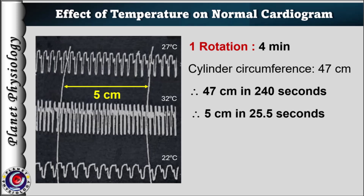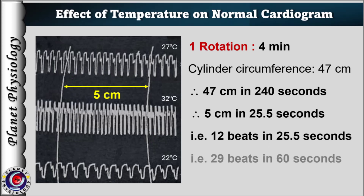Now you get the value — approximately 25.5 seconds are required to cover the distance of 5 cm. We know that in 25.5 seconds there are 12 beats, so calculate the number of beats in 60 seconds and we get the heart rate as about 29 beats per minute.